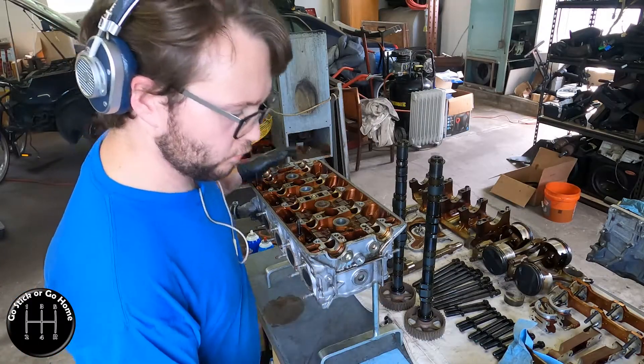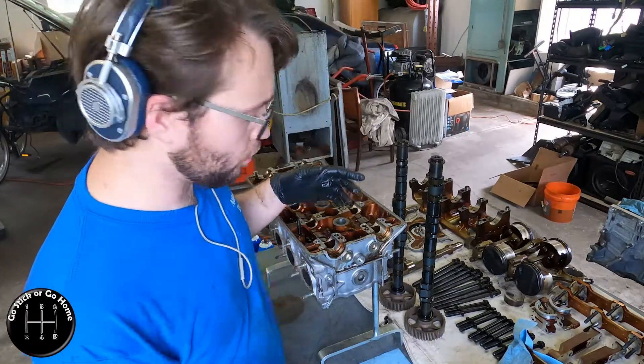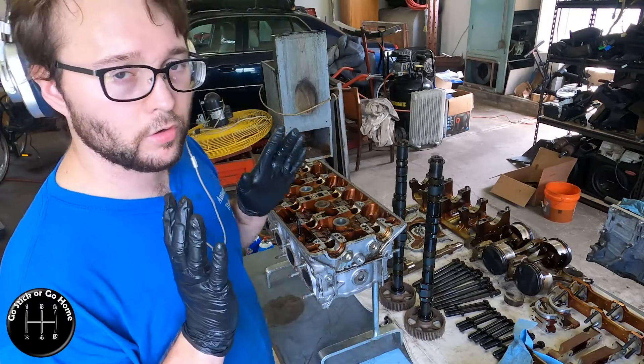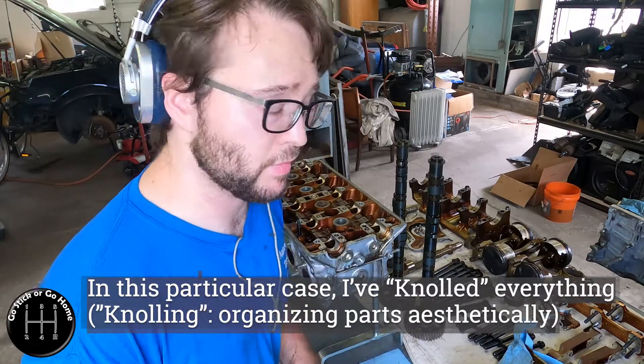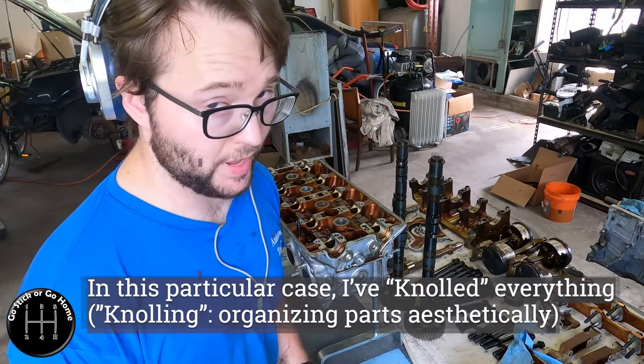As you can see, I've reorganized my parts. You've got to do that as you go. Rule number one, above everything else: organize your parts. Organize them. Make it clean, make it nice. If you have to make space, make space.